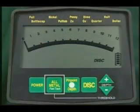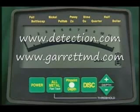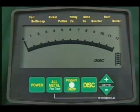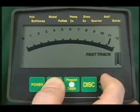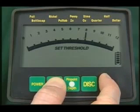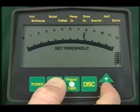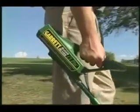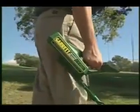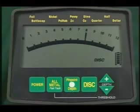The third function of this pad permits you to set the threshold sound to the level that you prefer — that's the low, steady sound you hear while searching. To regulate it, press and hold the all-metal pad and use the plus and minus keys to set the threshold to your liking. Charles Garrett recommends hunting with a low threshold sound. You'll always know that your detector is operating, and when the sound increases, you'll know you've found something.